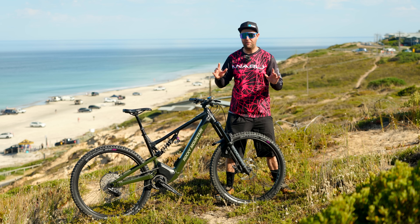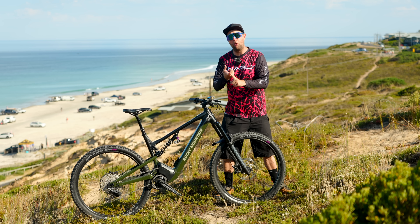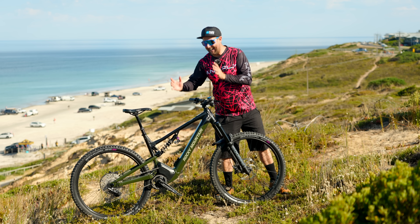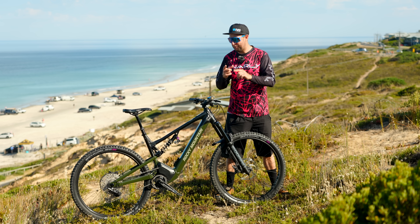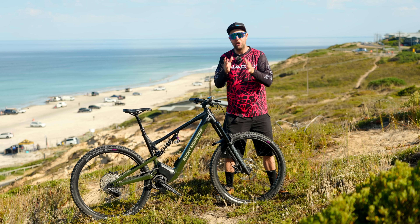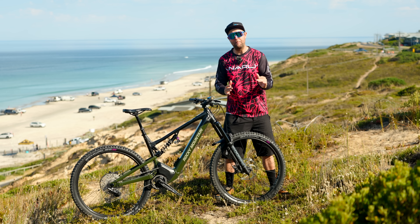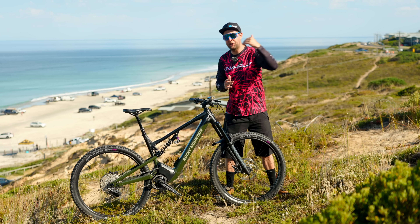I'm a massive fan of 29er wheels paired with a short chainstay, and we've got a 437mm chainstay here, which I'm going to say was a little bit too short for the extra large with the 510mm reach. But it does have that flip chip so you can make it 447mm — I really like that because you can choose. The shorter size bikes are going to be better in the short chainstay, and the extra large is going to be better, in my opinion, in the 447. So flipping the chip, making it longer.